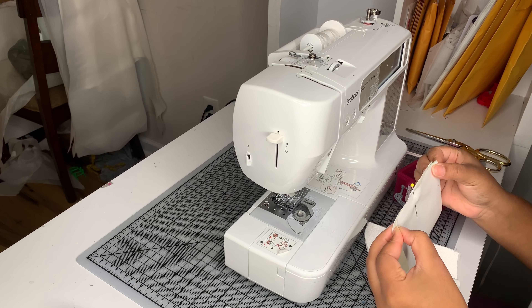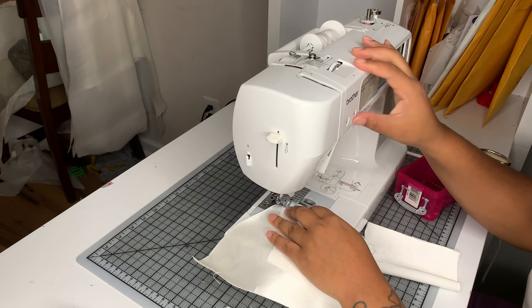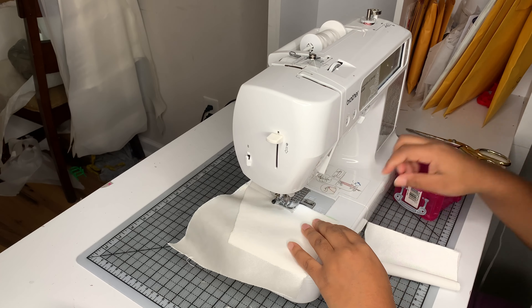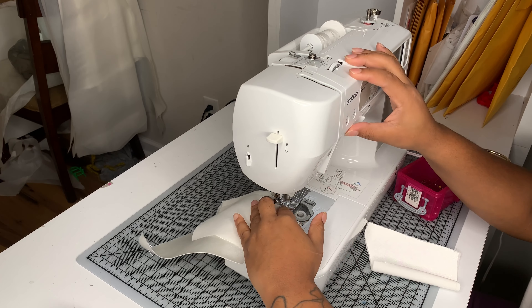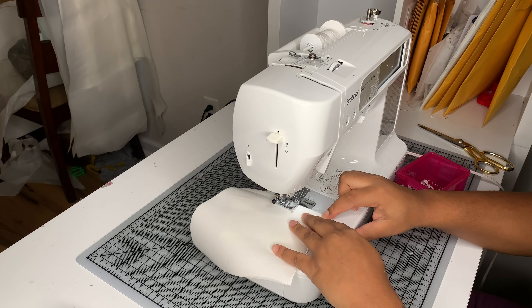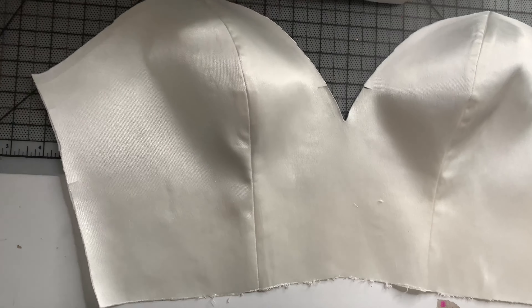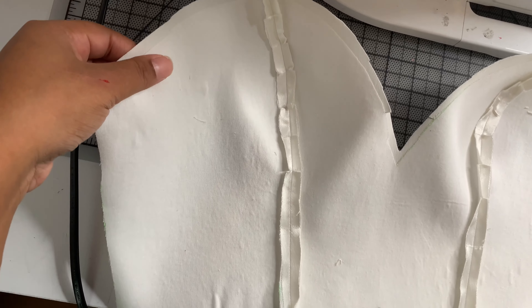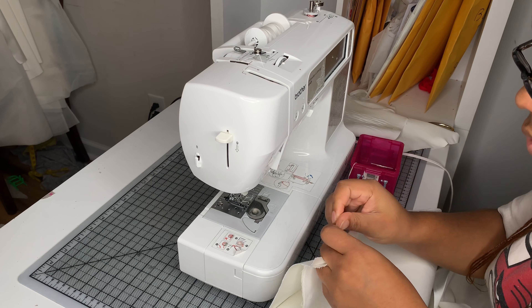I'm going to start with assembling my bodice. I have all my bodice pieces cut out and interfaced. I chose to interface them rather than underlining because it would be quicker for me and I'm so behind on all of my deadlines. I'm sewing them down their princess seams, and this is what it looks like once the front bodice is assembled. Then I snip some notches into where the curve is and press it open so it's nice and flat.